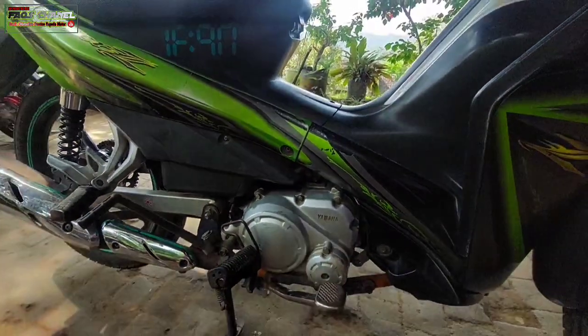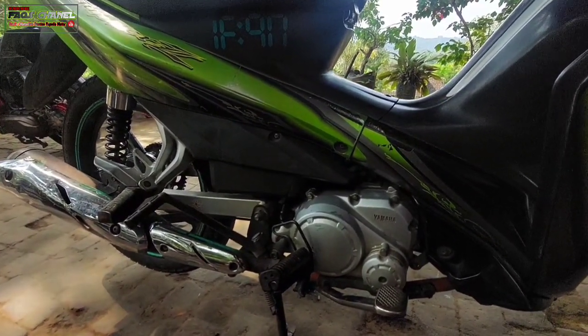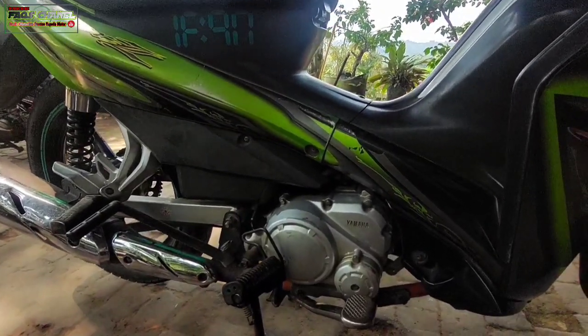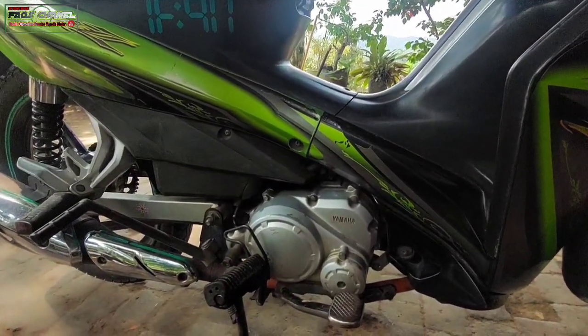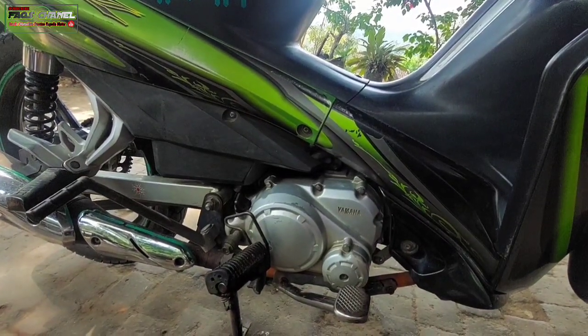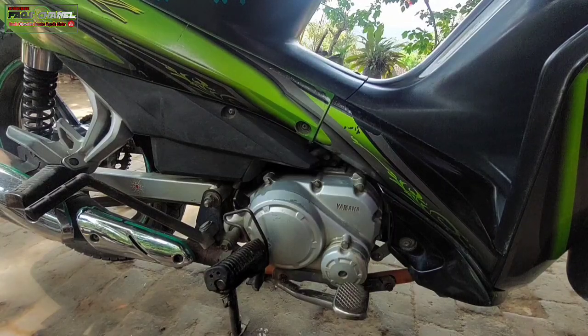Karena di motor ini setelah saya cek di bagian kompresinya, ngelost, tidak ada kompresi sama sekali, Kang Bro. Jadi pada motor ini saat diselah atau diengkol itu ringan banget, seperti ngelost, tidak ada cantelan atau tidak ada tekanan kompresi. Tadi sudah kita saksikan di awal, kita selah itu rasanya enteng banget, tidak ada tekanan atau tendangan kompresi saat kita engkol.